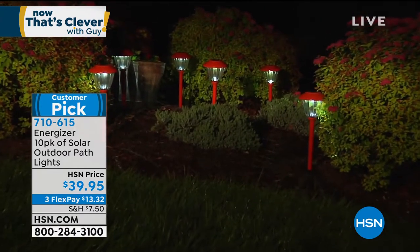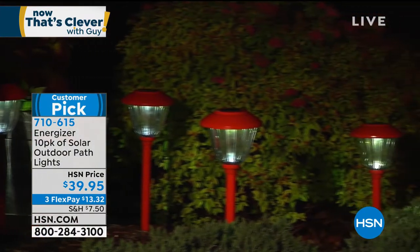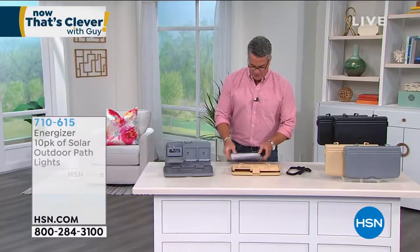I love the display — they're gorgeous. If you want to not only improve the look of your property but the security as well, solar lights are the way to go. They're a huge customer pick, and that's coming up a little bit later in the show. By the way, I only have about 1,100 of those — we'll check on that.